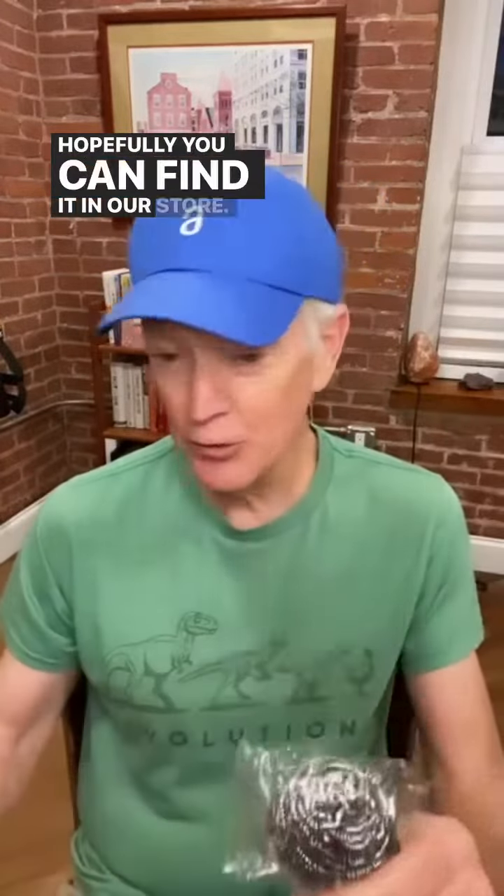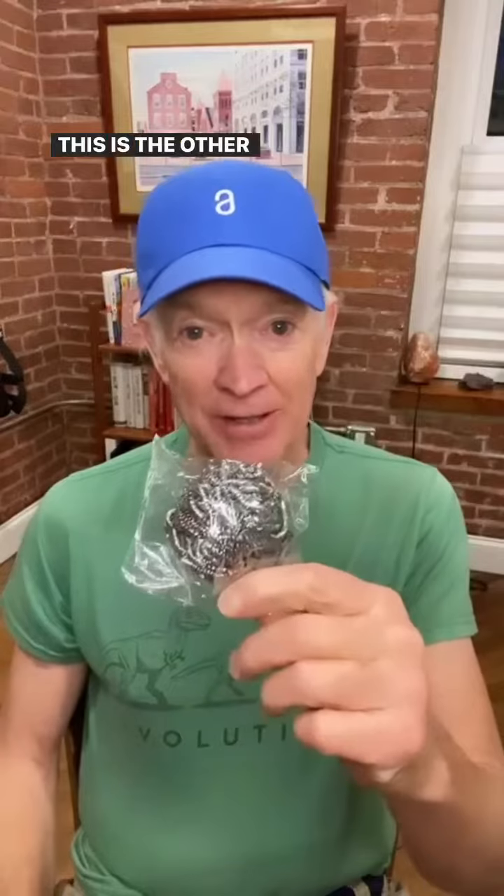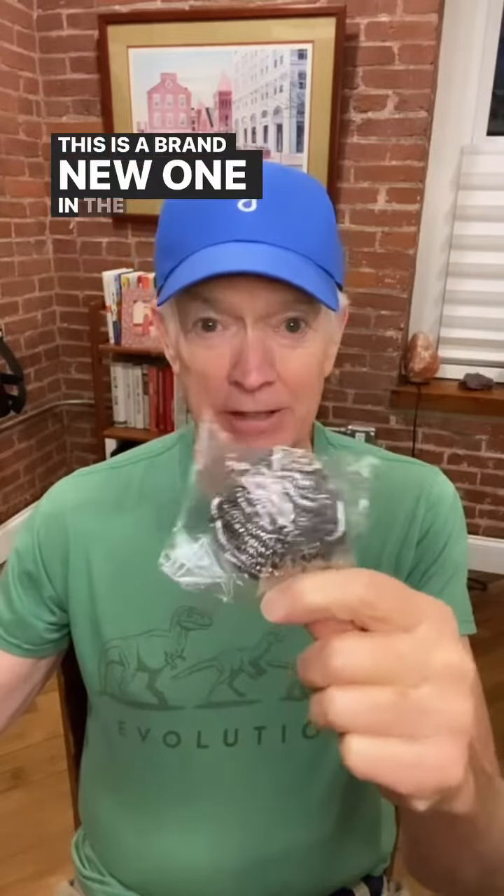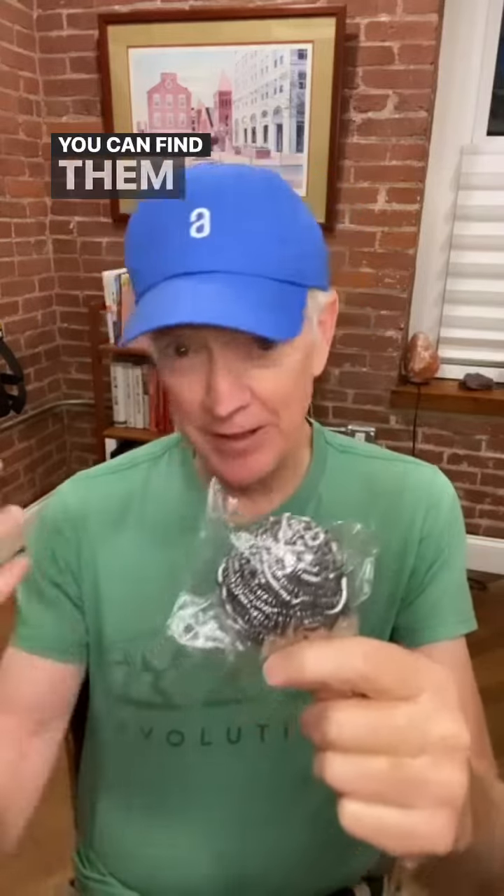Hopefully you can find it at our store. It's $5 — $4.99 or something like that. This is a brand new one still in the package. We have these in our store.